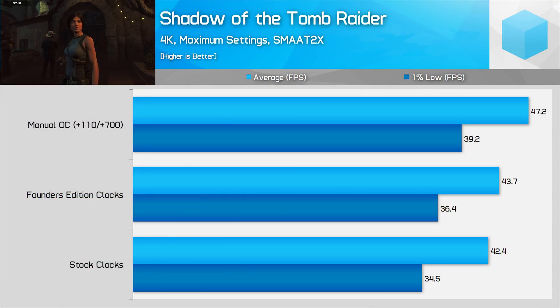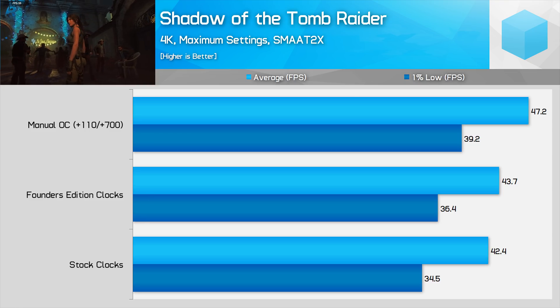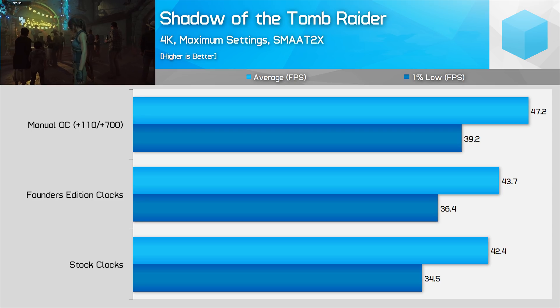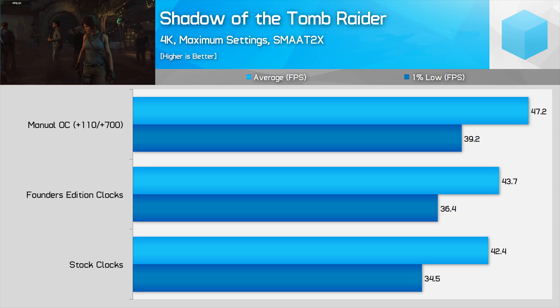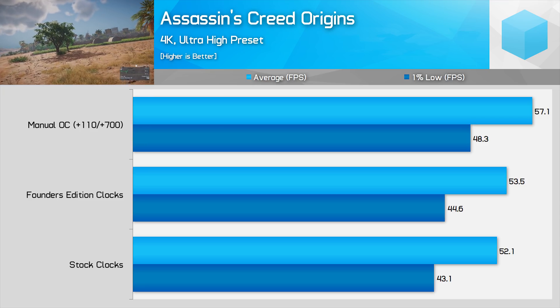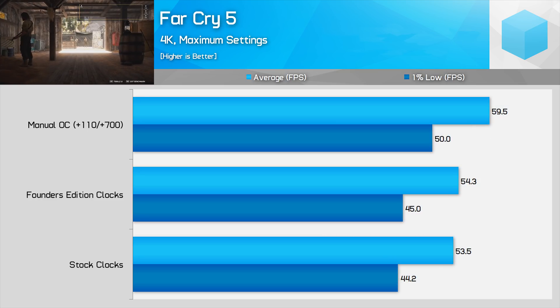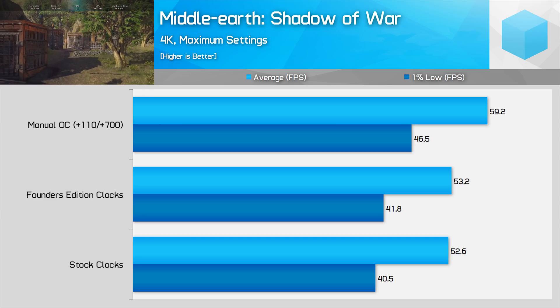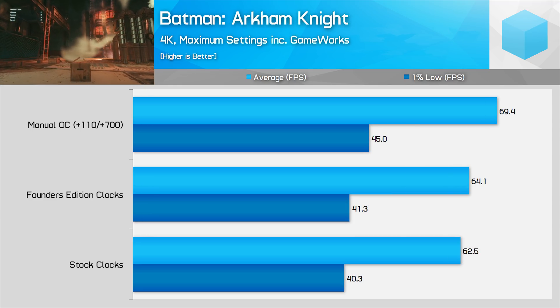Now let's take a look at a handful of games to see how that overclock compares to both stock and Founders Edition performance. In Shadow of the Tomb Raider at 4K maximum quality with SMAA T2X, overclocking provided 11% more performance than standard 2080 clocks and 8% more than the Founders Edition clocks. In Assassin's Creed Origins at 4K ultra high, the margins are 10% over default and 7% over Founders Edition. In Far Cry 5, 11% over default and 10% over Founders Edition. In Middle-Earth: Shadow of War, 12% over default and 11% over Founders Edition. And in Batman: Arkham Knight, 11% over default and 8% over Founders Edition. Across those five games we achieved an average performance improvement of 11% compared to stock clocks and 9% compared to the Founders Edition clocks.